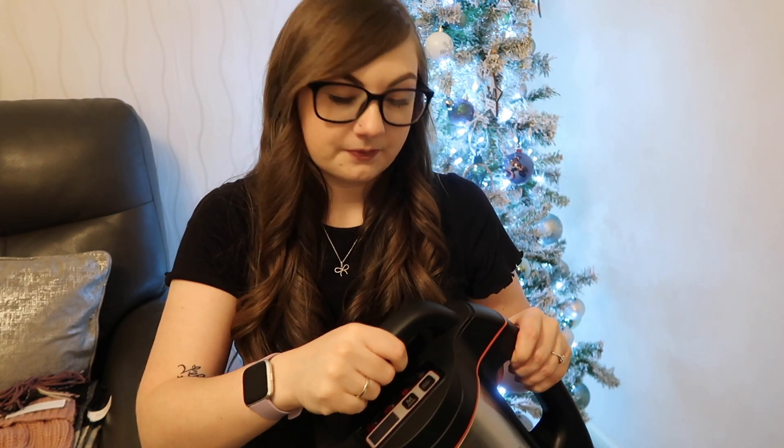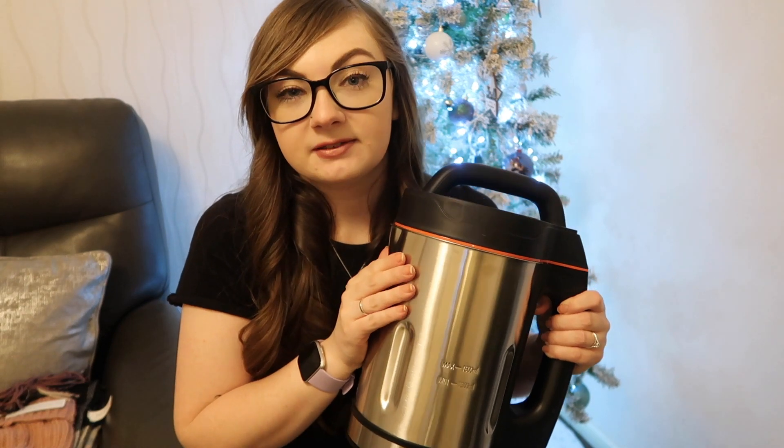Very excited to have my own soup maker, and this came as a set with a flask as well. So this is the little flask it comes with — super cute, and it'll be handy going to my work.